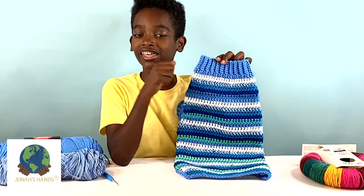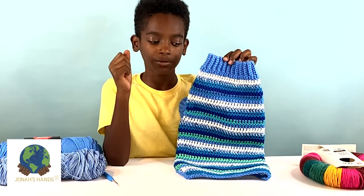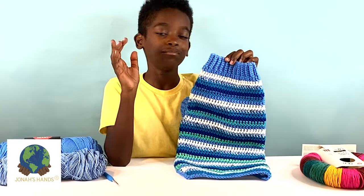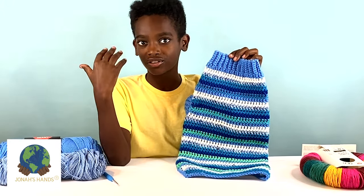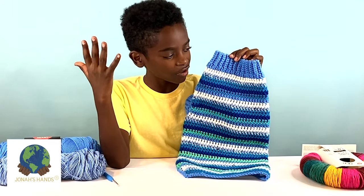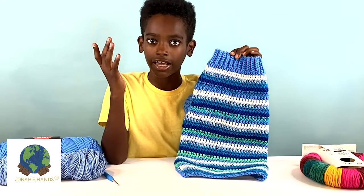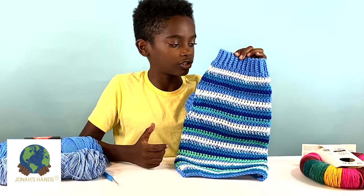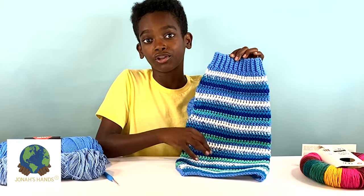Hello crochet friends, it's me Jonah, and staying your inspiration to respond to today's show-and-tell. Today I made one of my dogs a crochet dog sweater because winter's coming and so is fall, so it's time to make them a coat so they can stay nice and warm and cozy. I decided to make the Bernat striped crochet dog coat because I like the striping effect.